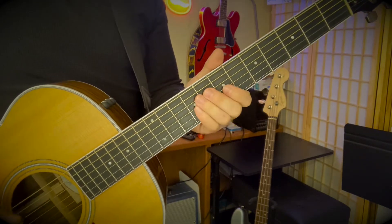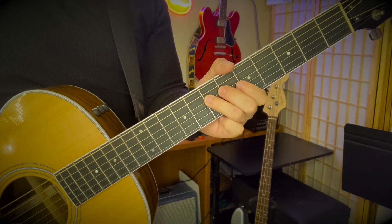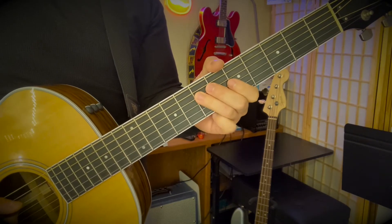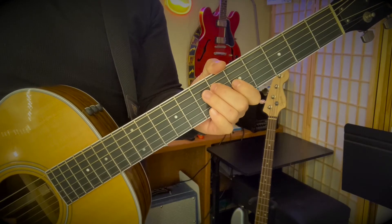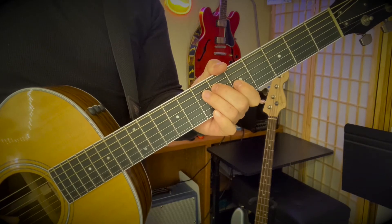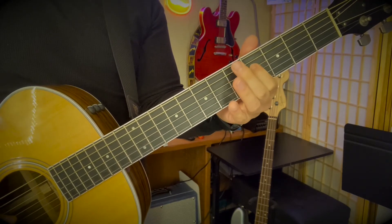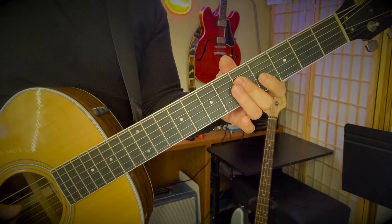And then it has kind of a bridge section - this is the second main riff of the song. You're going to start G string, seventh fret, ring finger. Your pointer finger is going to be on seventh fret on the D string and then fifth fret on the G string. Then you're going to walk down to the sixth fret, middle finger on the D string, still pointer the same. Then bar the next position - five and five - and then pointer finger on the four on the D string. You're just walking it down.